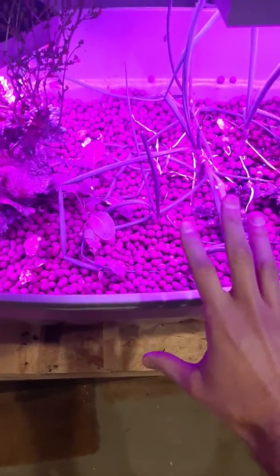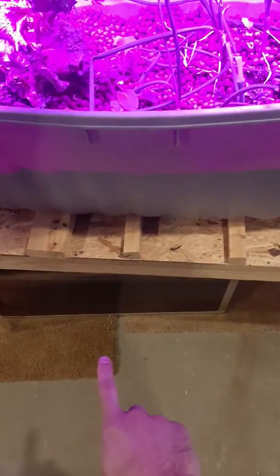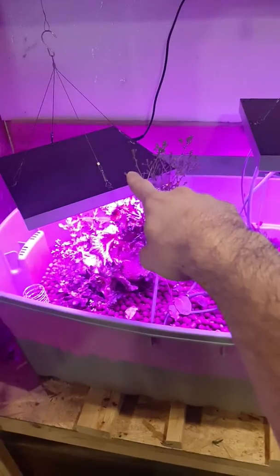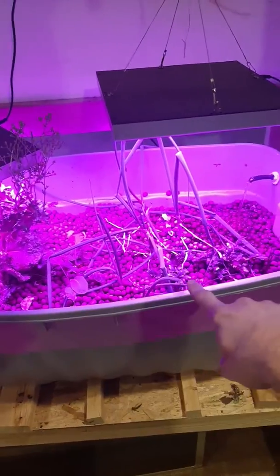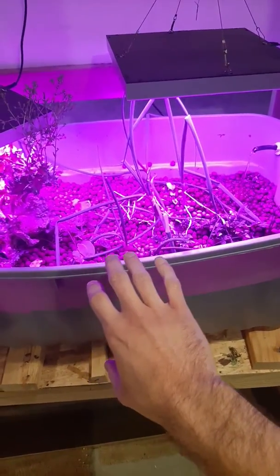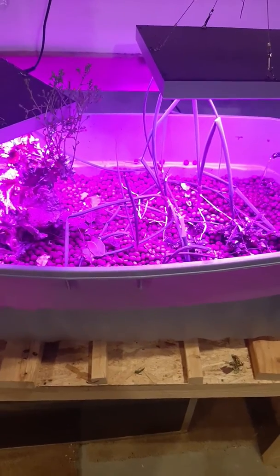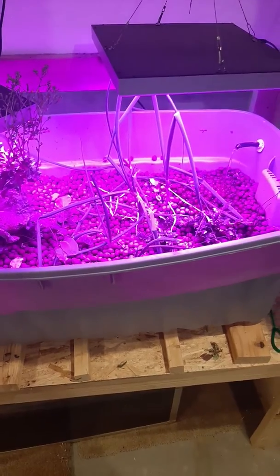This whole setup cost me about $300. If you go out and catch your own fish, you'll save a ton of money — but then use that money to buy better lights, about $200 to $300 for something of this size, which is about 2 by 4 feet. From what I read online, if you want to feed a family of four all year long, you're going to need a garden that's about 10 by 10 feet or 10 by 20 feet — totally manageable if you have the space.